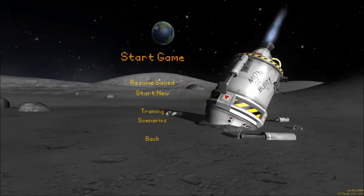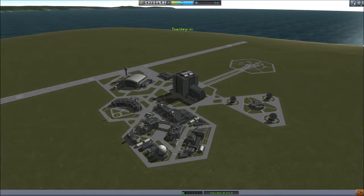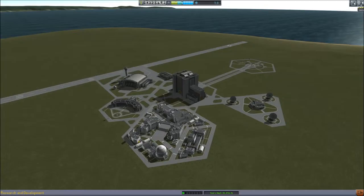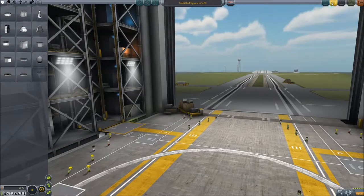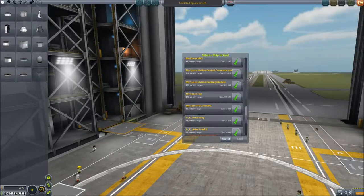Time for some Kerbal Space Program — this should be fun. Let's see what we can do today. Kerbals have come a long way since I first started this career mode, and Kerbal Laboratories have accomplished quite a bit. But now we're finally at the step I've been working towards: building a space station.